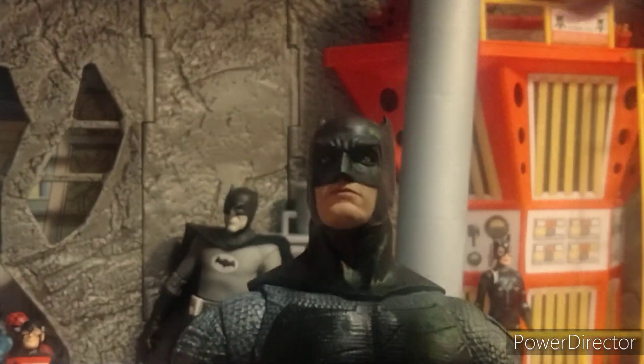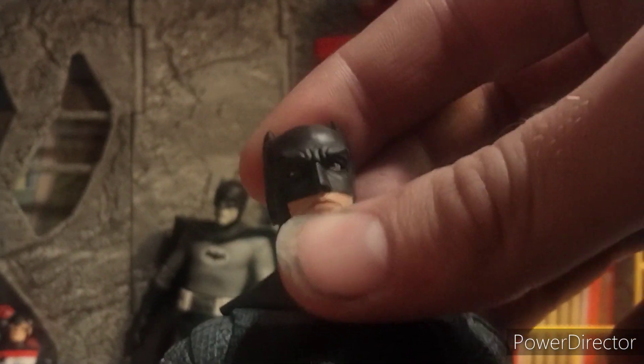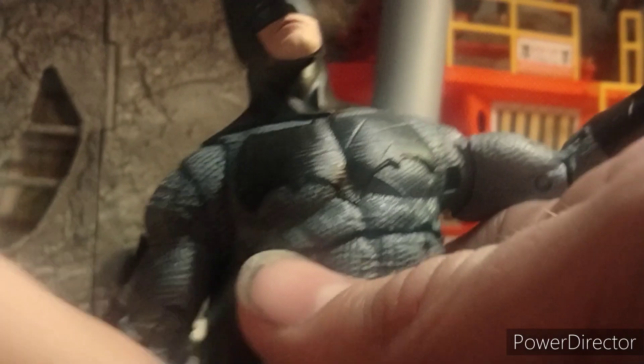In terms of articulation, you have 360 at the head and you can also move the head up and down. You got all kinds of poses you can put them in. You also have 360 at the arms, you can swing them out at the shoulders, 360 and double jointed elbows, 360s at the wrists, the torso moves, and the legs go forwards and backwards and outwards, as well as double jointed knees. The legs on mine are really stiff, but that's not too big of an issue. The feet move up and down and side to side. So in terms of articulation, 22 points — exactly what you expect with McFarlane, and not necessarily a bad thing. That's a pretty good range of movement.